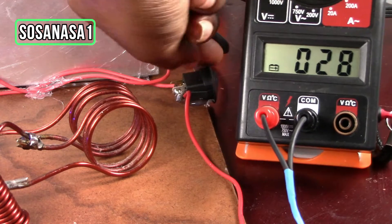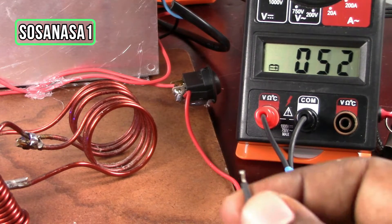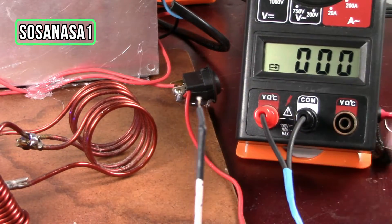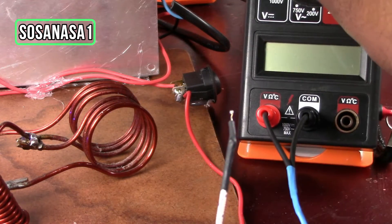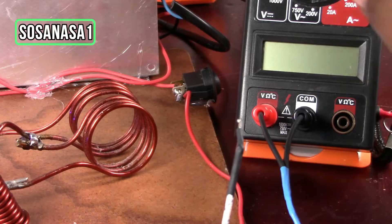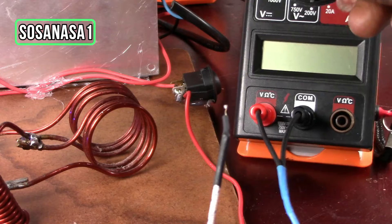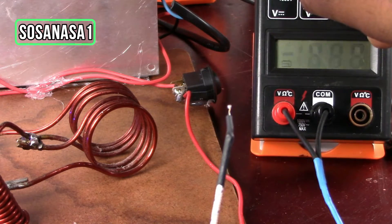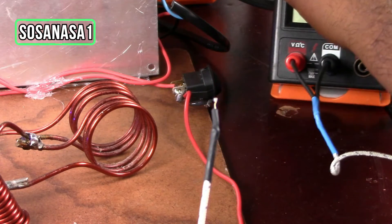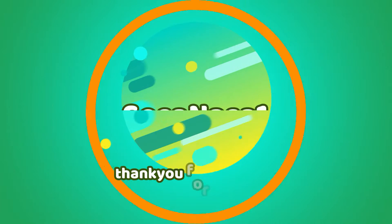This is important to measure the temperature correctly. We want to turn on the heating system, but the digital multimeter is not working correctly this way — we need to change the battery. In the next part of this video, we are going to do this. Thank you for watching. Subscribe. See you next time. Bye.